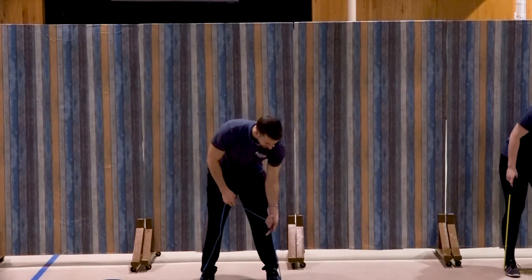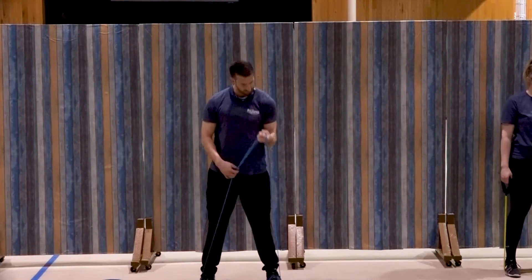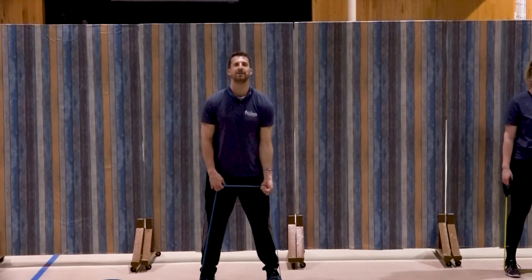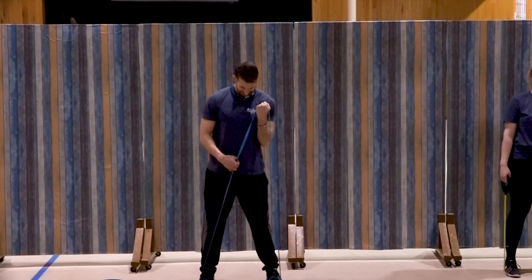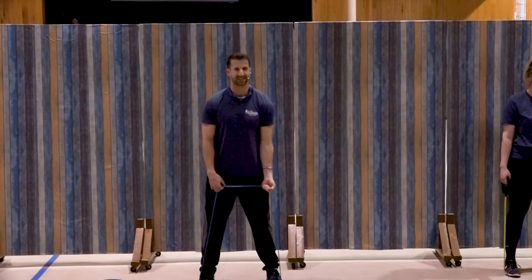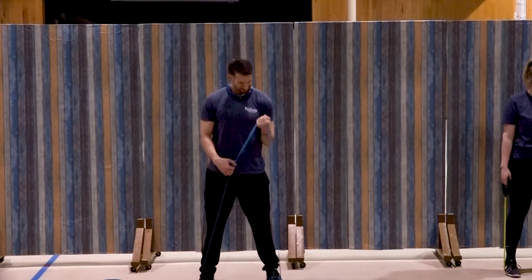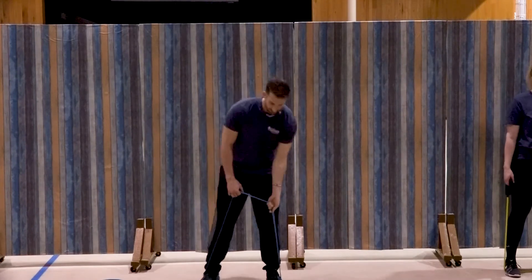Switch to that left side. Ready and curl — turn it in, one, good, two, three, four, five, six, seven, three more, three, two, and one. Awesome job.